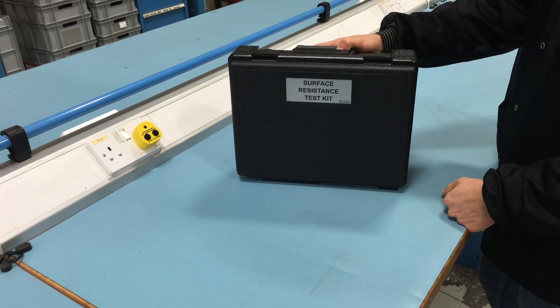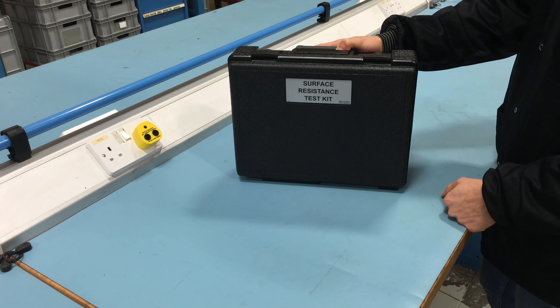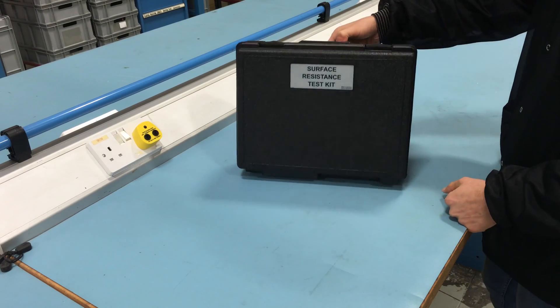Today we are taking a look at the Wermason Digital Surface Resistance Meter. This unit is available as a standalone unit, the 222643, and as a kit, the 222642.